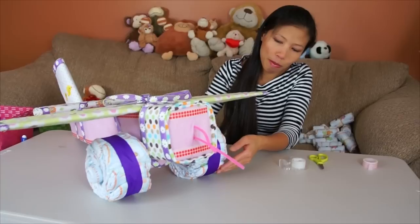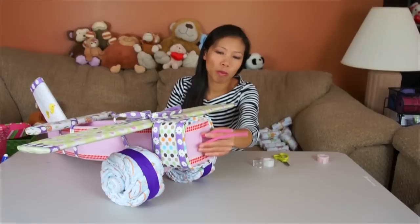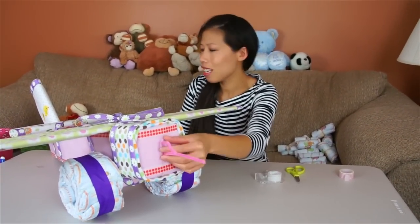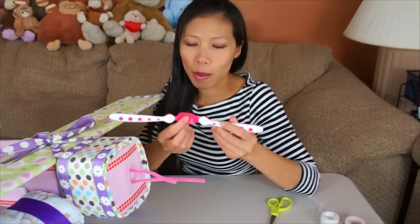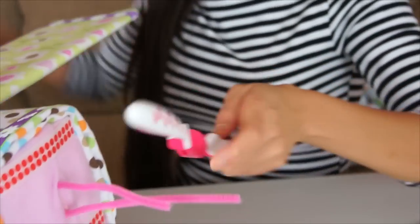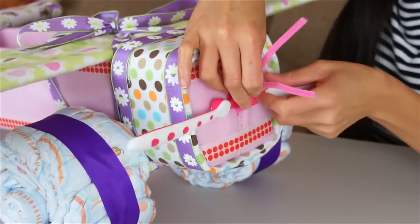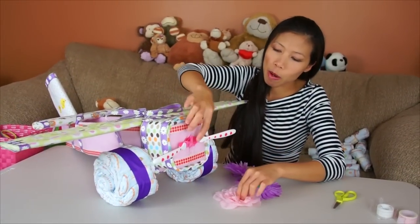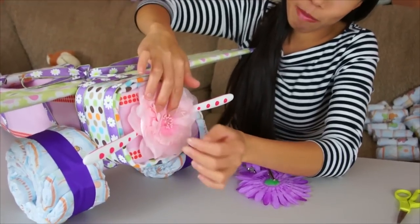I've finished the wheel and I wrap it with the ribbon - it's going to look like this on both sides. Now I'm going to put the spoon in the front to make - what do you call it - a propeller, or prop, yeah. I have two spoons. I get a spoon and connect them together and wrap with the tape. Then we're going to put it in the front like this - that's why I have the pipe cleaner, to tie it up and make it stuck together. I put the prop in there and I'm going to put a flower inside - tape it on. It's going to look like this.